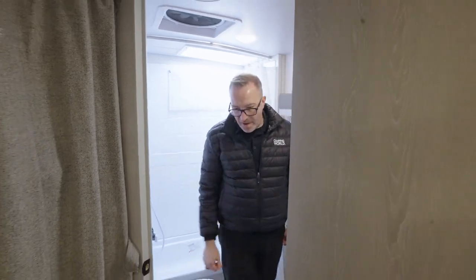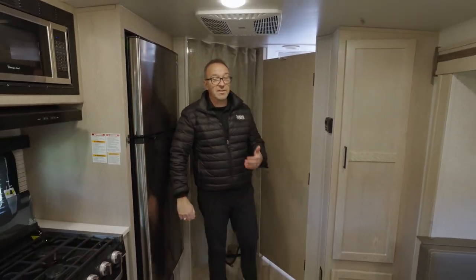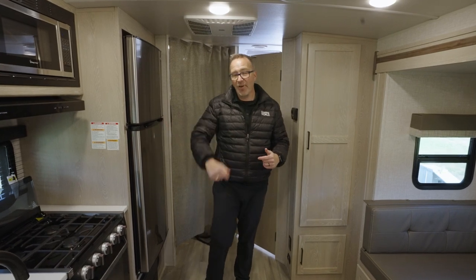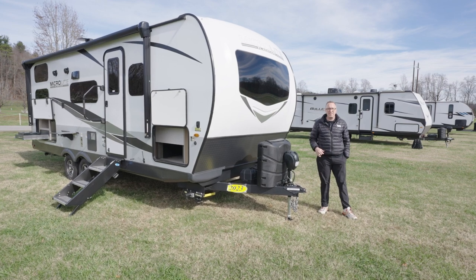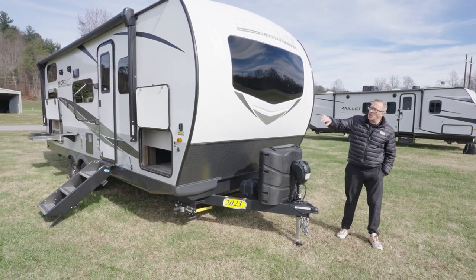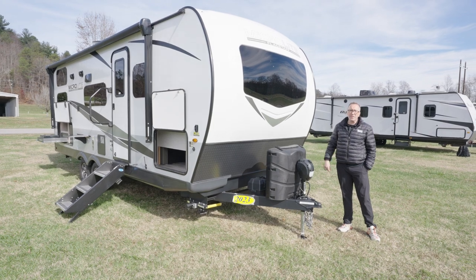If your family's adventurous and you want something you can enjoy season after season, the 25 BRDS is a great option — especially if you want to get into state parks, because it's under 26 feet. Out here on the outside of the all-new Flagstaff MicroLite 25 BRDS, you've got a quality-built solid aluminum frame with vacuum-bonded construction, an aluminum super frame, foam insulation, 12-volt heating pads, and a radiant foil barrier on the underbelly.